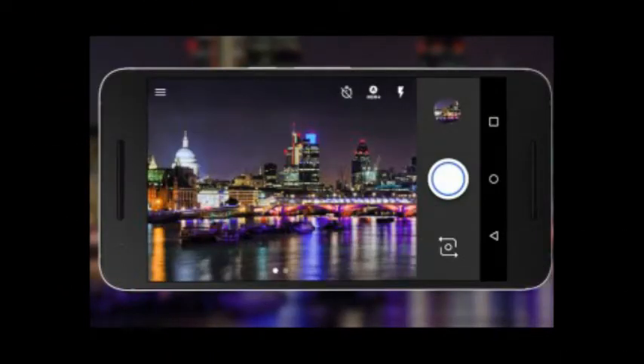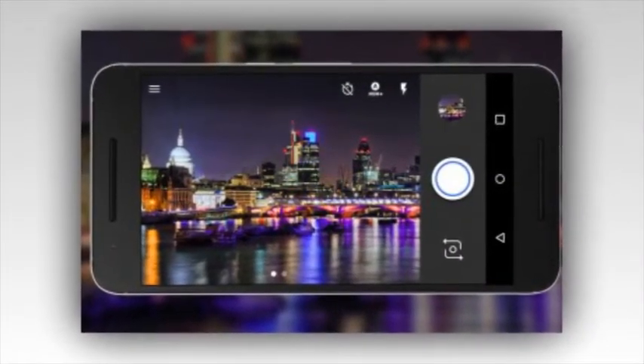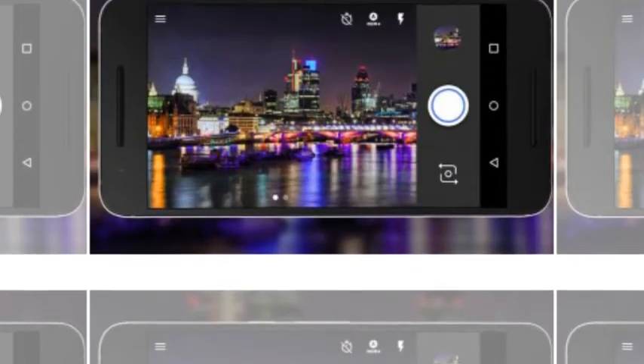To access the functionality while taking a selfie, just make sure the Flash option is set to Automatic or On. Now when you capture the image, the app will produce a little extra light, simulating flash.